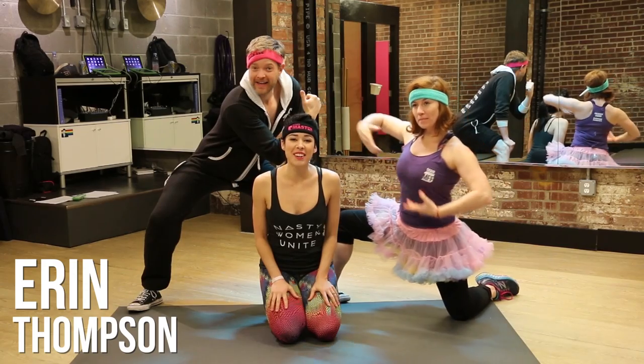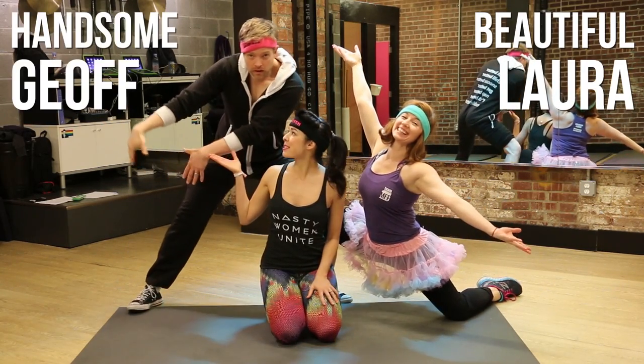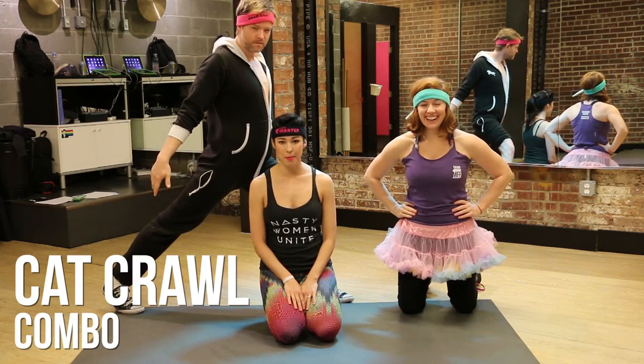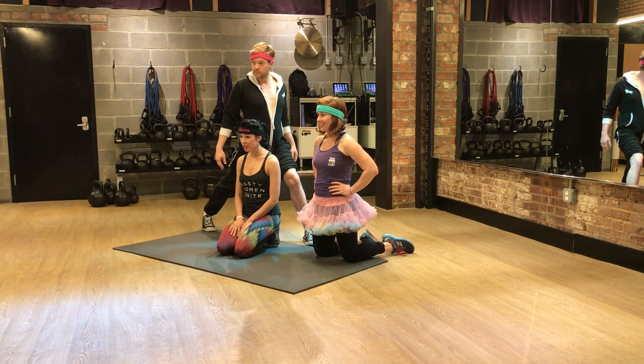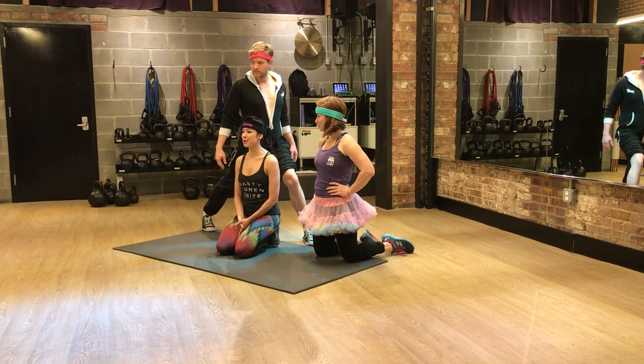Hey guys, Erin here at Mark Fisher Fitness, and I'm with beautiful Laura and handsome Jeff. We're going to demonstrate this cat crawl combo that you're doing in superhero strength. This is part of the pussy power section from yours truly and the feminists near and dear to my heart.